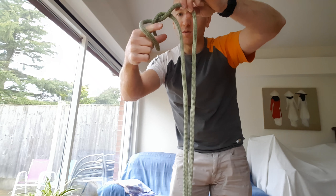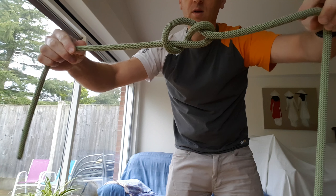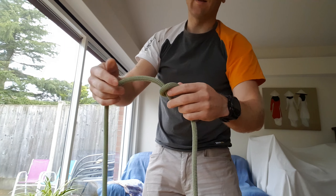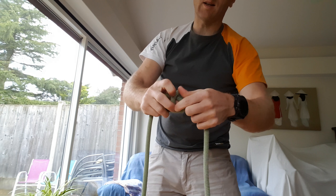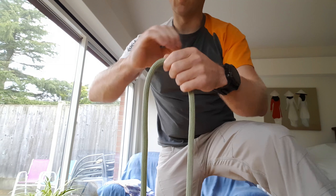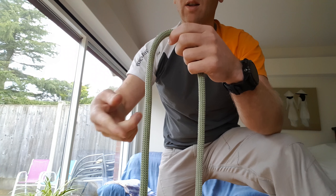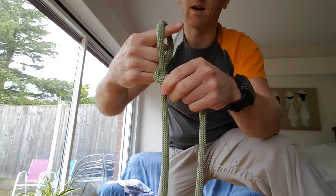Coming round to grab that tail. Sometimes it kind of flicks over as well. You can't do it too fast or pull it too quick because it tightens up, and then you're kind of jerking it through. So it's just a very methodical way of twisting it round.